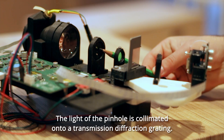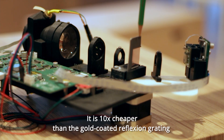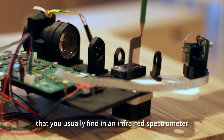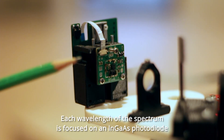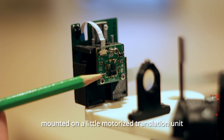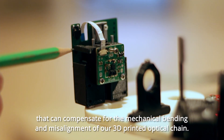The light from the pinhole is collimated onto a transmission diffraction grating. It is 10 times cheaper than the gold-coated reflection grating typically found in an infrared spectrometer. Each wavelength of the spectrum is focused on an indium-gallium-arsenide photodiode mounted on a small motorized translation unit that can compensate for the mechanical bending and misalignments of our 3D printed optical chain.